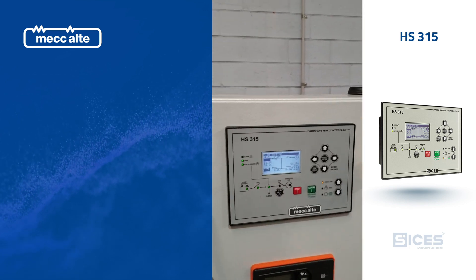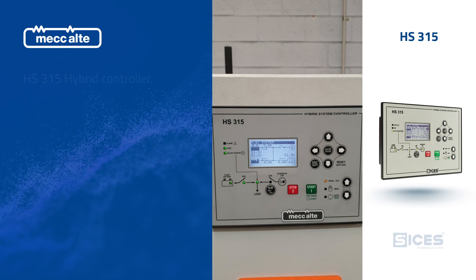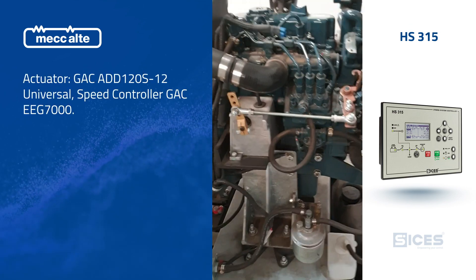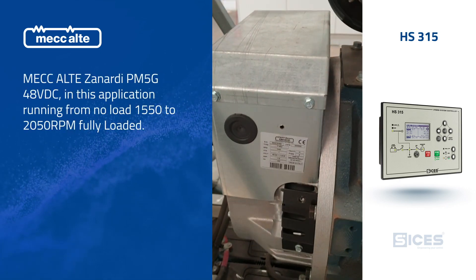Here we have a CCHES HS315 hybrid controller. We're just going to give you a little demonstration on how this unit works. Here we have the Kubota engine, GAC actuator, and a Zenati PMG alternator running at 1500 RPM.